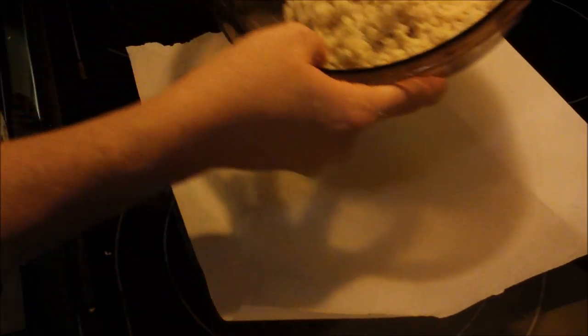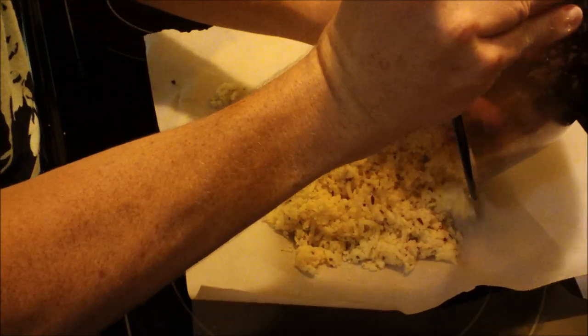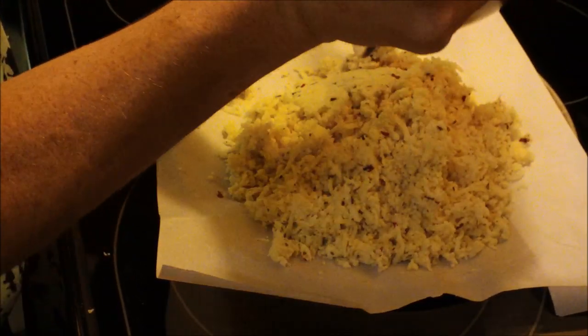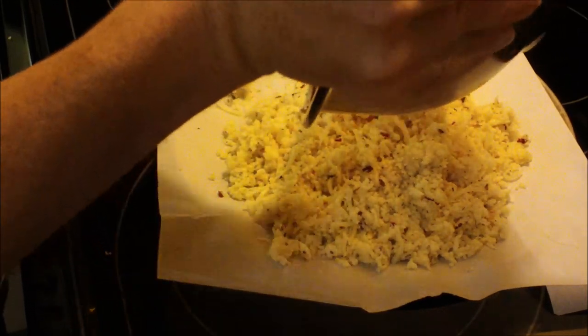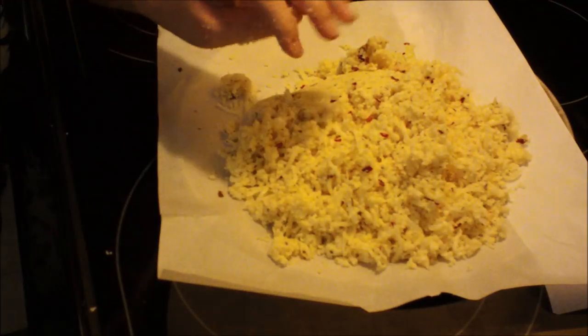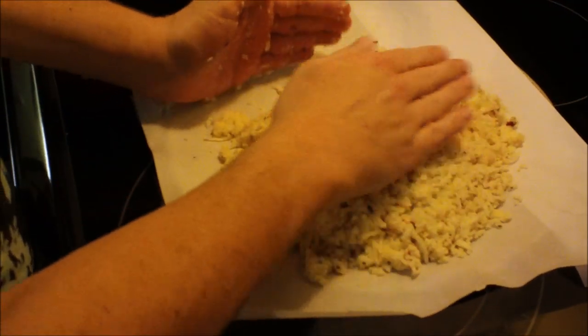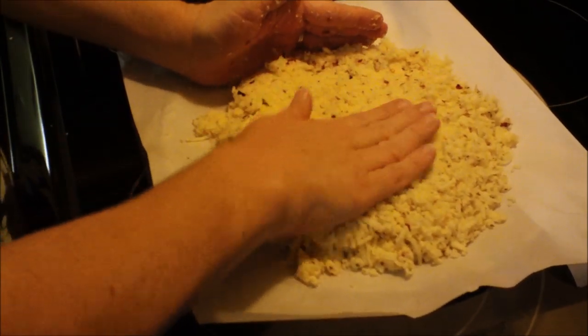Alright, let me move this out so you can see it better. Dump the entire cauliflower mixture onto whatever you're using to bake it — get all of it out of the bowl. Then pat it down — you want it about a third of an inch thick.